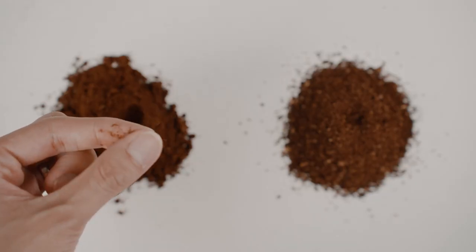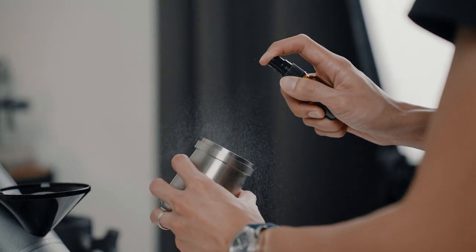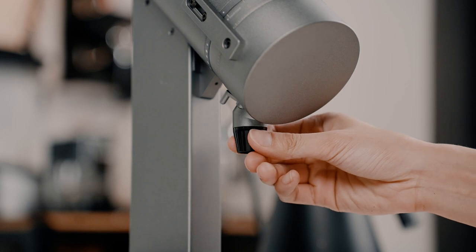Being an all-purpose grinder, the Orbit is capable of grinding from as fine as espresso and as coarse as cold brew. There is still a little bit of retention with the Orbit, but it is very minimal. I find that using RDT can further minimise retention apart from the auto purge and the knocker. And to avoid the grounds from flying around, attaching the static extender can help to keep your countertop mess-free.